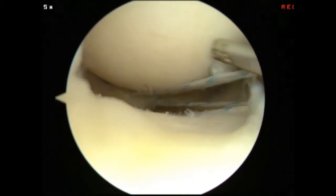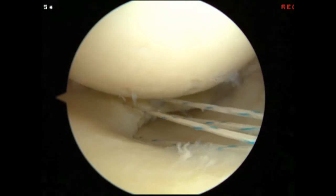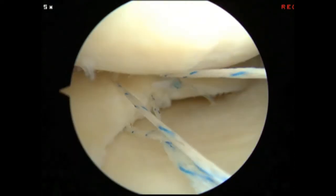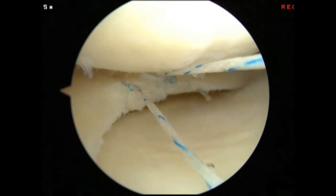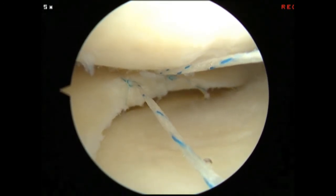The two suture tails have been successfully docked into the upper jaw of the device, which is then withdrawn from the knee. One suture tail is then passed through the inferior loop of the suture, which creates the lasso. As the two suture tails are tensioned, the lasso loop is brought into the joint.